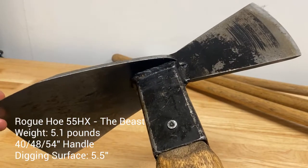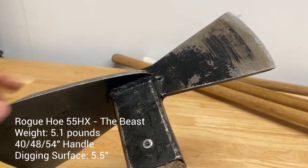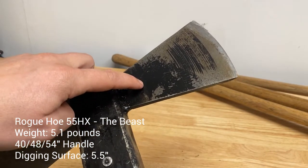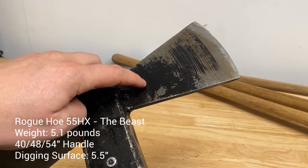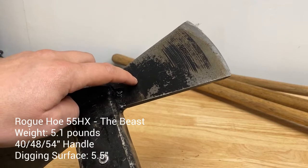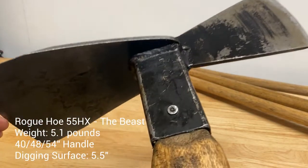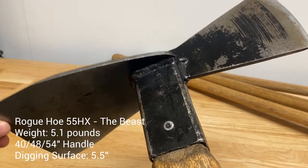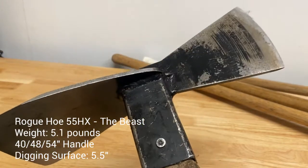A lot of crew members that want to keep that traditional Pulaski look when they're young go with this when grabbing from our cache. But I think throughout the season most of them switch to some of the other options we're going to go through. There's really good reasons why I would trade an axe head for some of the other tools we're going to go over. And this again is for a non-wilderness setting. If I was a wilderness trail crew member, that axe head is a lot more valuable because I don't have a chainsaw with me. I'm going to need to help my crosscut crew out by going out and clearing the branches and cutting the smaller trees that I can. So anyways, non-wilderness setting, this is better than a traditional Pulaski, but I think there's better options on the market. But if you want to keep that look, run this guy.